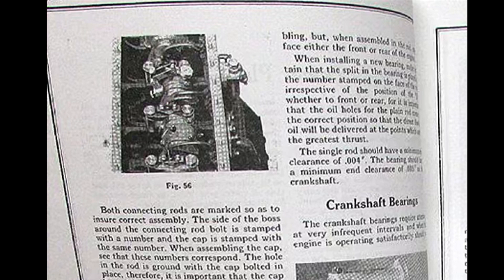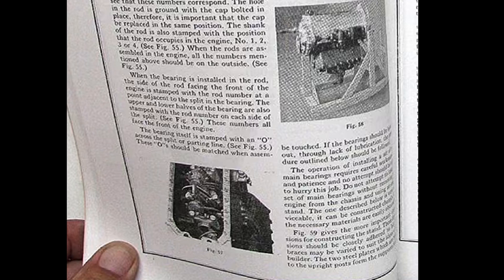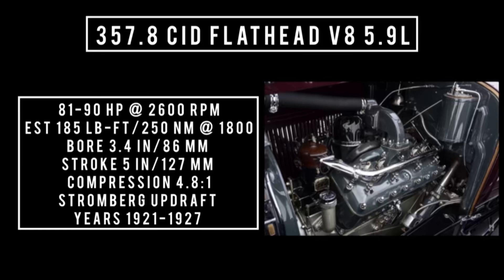With a 60-degree cylinder bank angle and a fully pressurized oiling lubrication system — which wasn't common on engines during this era — the engine displaced 357.8, oftentimes referred to as just 358 cubic inches, or 5.9 liters. It's good for anywhere between 81 to 90 horsepower at 2,600 RPM. This is an estimate, up to 185 pound-feet or 250 newton-meters at 1,800 RPM. With a bore of 3.4 inches and a stroke of 5 inches, compression is 4.8 to 1. It features three main bearings, a Stromberg updraft carburetor, 3.4-inch intake valves, and mechanical lifters.